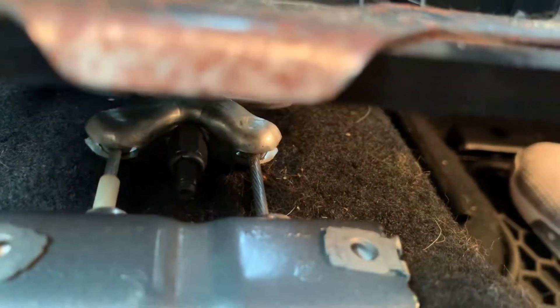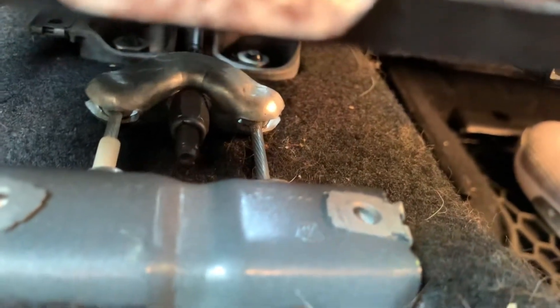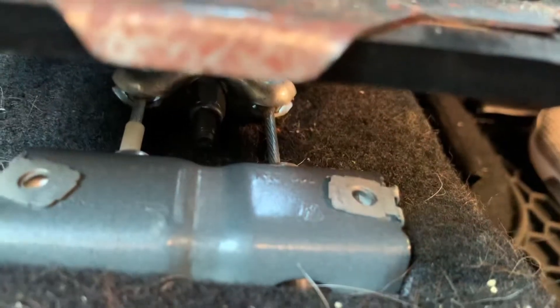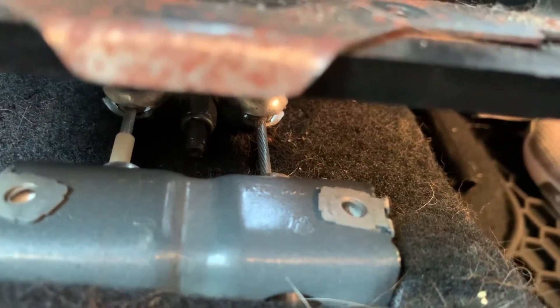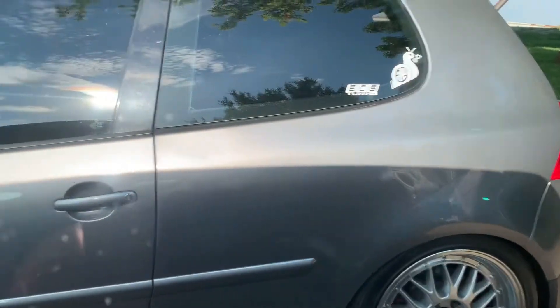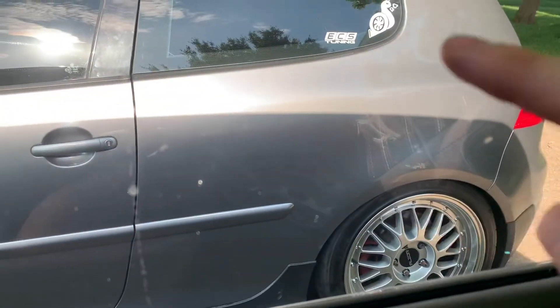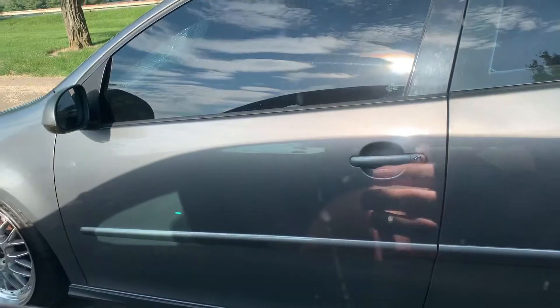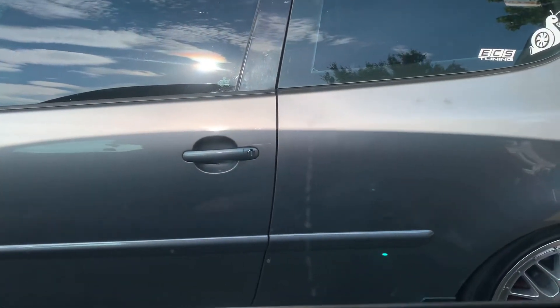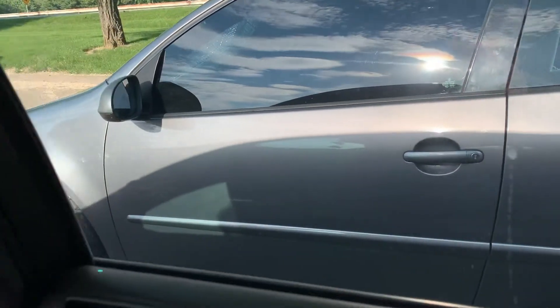I'm going to do a video shortly — hopefully in the next few days — on actually replacing these parking brake lines all the way from the caliper all the way through, because on this other car the parking brake is too loose and it's actually not engaging on one wheel, but the other wheel it is engaging. So I'm going to be replacing the parking brake lines or cables on that car hopefully soon.